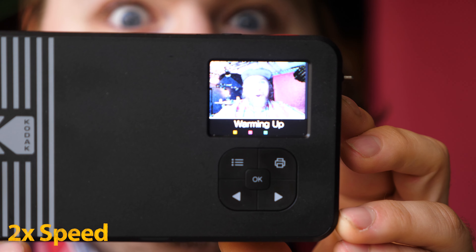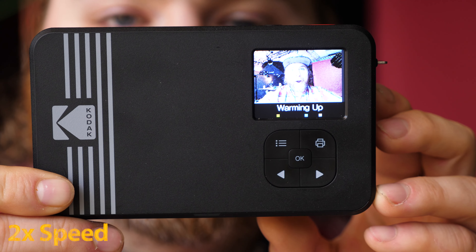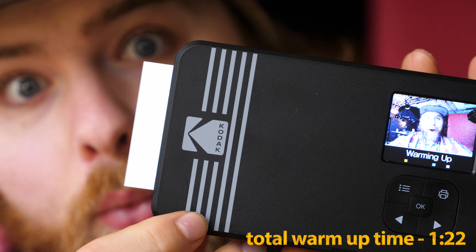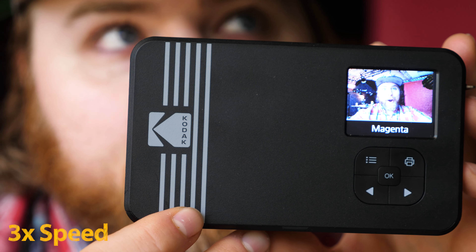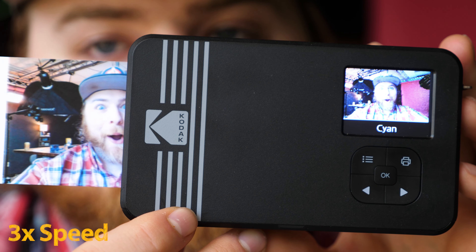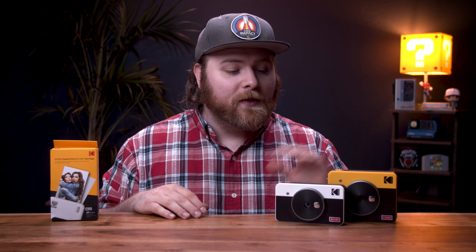You have to wait for this thing to warm up to even print a photo. This is real-time print speed from the very first time you turn it on and take a picture — it takes several minutes to get one photo. But it's not like that every single time. If you shoot your first photo and then walk around for a couple more minutes before taking another, the time is cut in half because it's already warmed up.